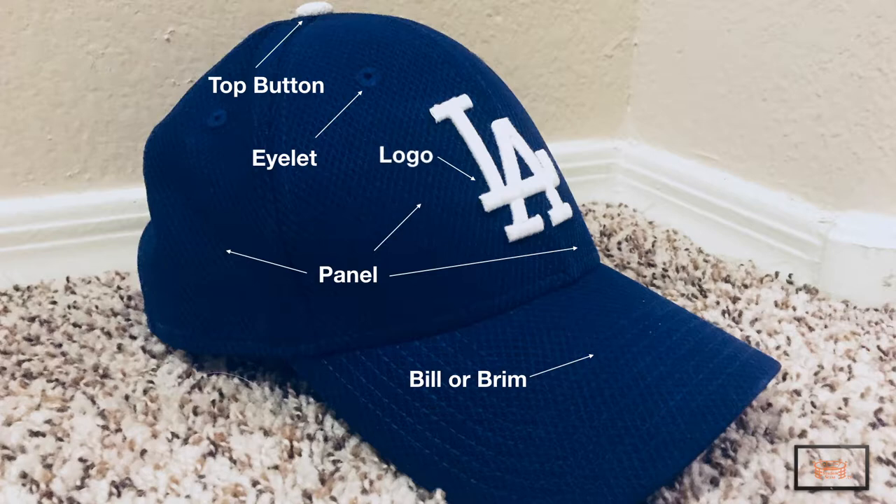Finally, you'll notice that the logo is stitched on the front of every team's hat. This was actually not always the case and did not become part of the standard cap until many years after it debuted.